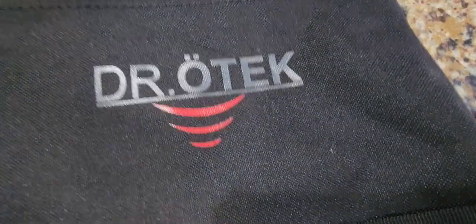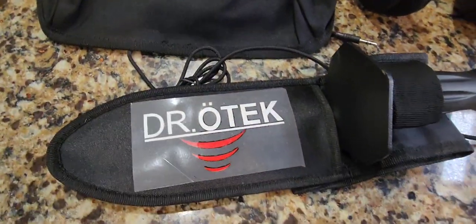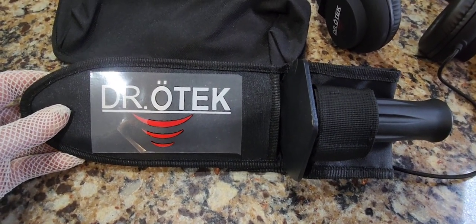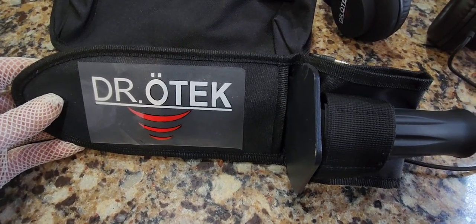It's a Dr. Odek review time video. I love Dr. Odek metal detecting products — they make really high quality stuff. Not only are their metal detectors awesome, but their accessories are awesome too.